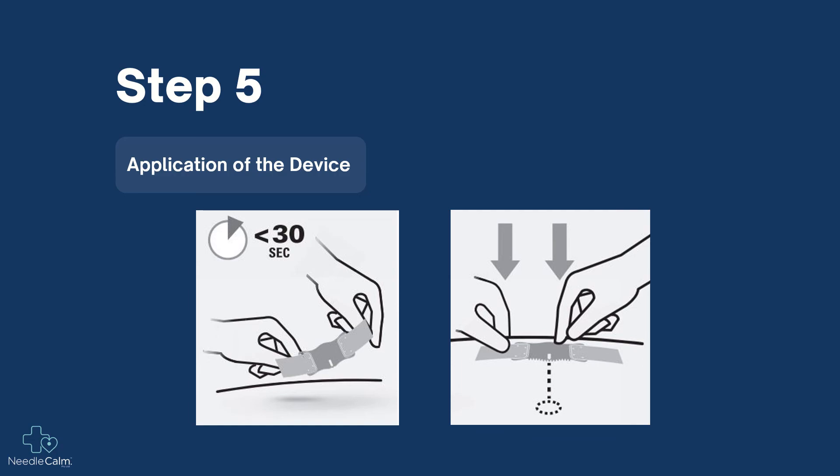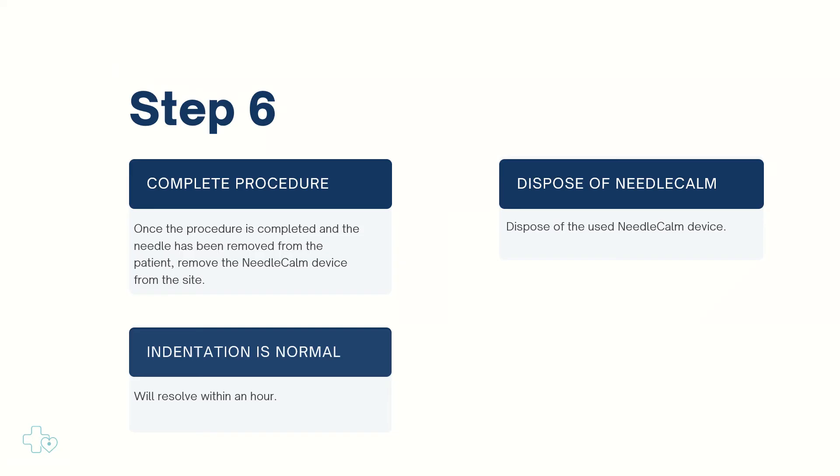Once the procedure is completed and the needle has been removed from the patient, remove the Needle Calm device from the site by gently peeling back the silicone tape from the patient's skin.